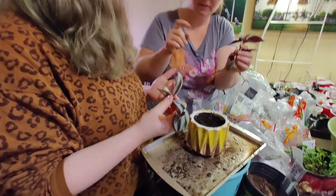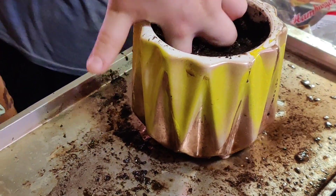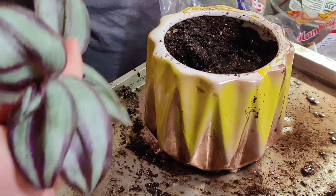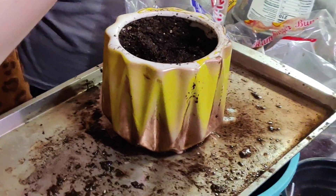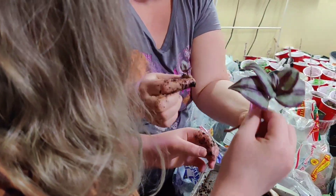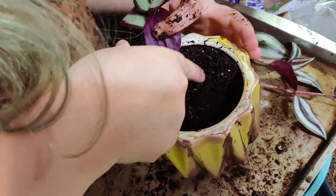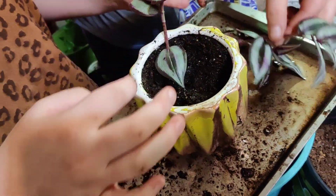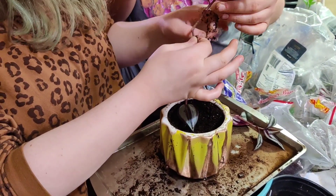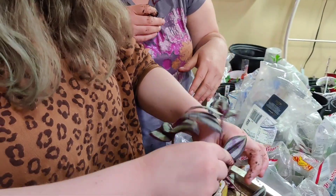We're going to use our hand as a dibbler to make a hole. Put your finger in and we're going to do three — one, two, three — kind of like a triangle. You want them along the sides because they root a little better along the sides of a pot. Then you have the one with no roots — you can actually plant this one too. Stick it all the way in the pot and then fill it back in. Then do the one with the root — you can take off this one leaf and get all the way in there. I would bury it to there.